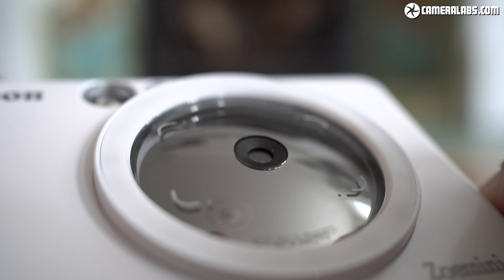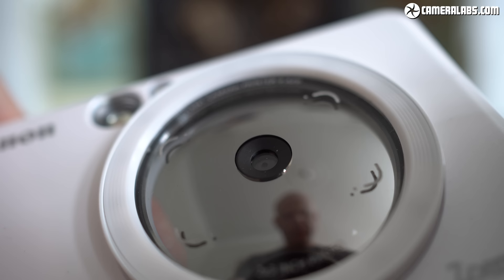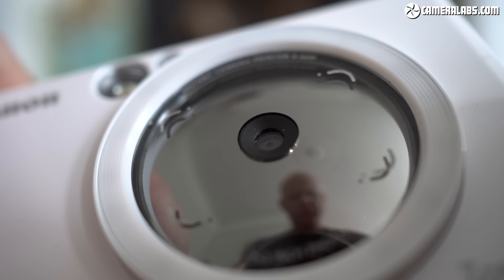In terms of the lens itself, Canon doesn't quote the focal length or equivalent coverage, but I found the images roughly match the coverage of my Samsung Galaxy S7 rear camera, which is equivalent to around 26mm. Unlike the fixed focus of the Instax Mini 9, the Zoe Mini S offers basic autofocus from 30cm to infinity, as well as auto exposure, auto sensitivity running between 100 and 1600 ISO, and auto white balance too.